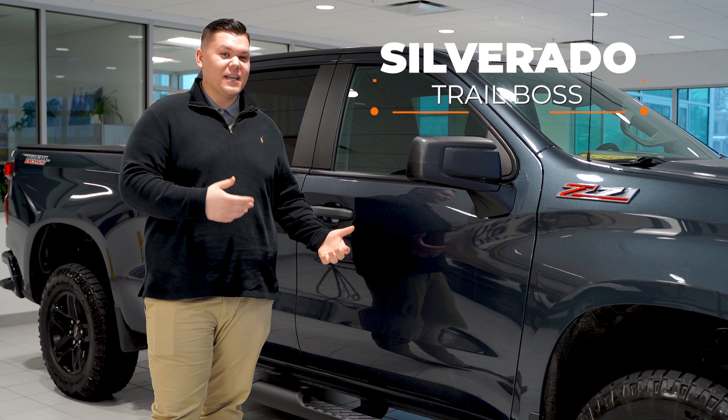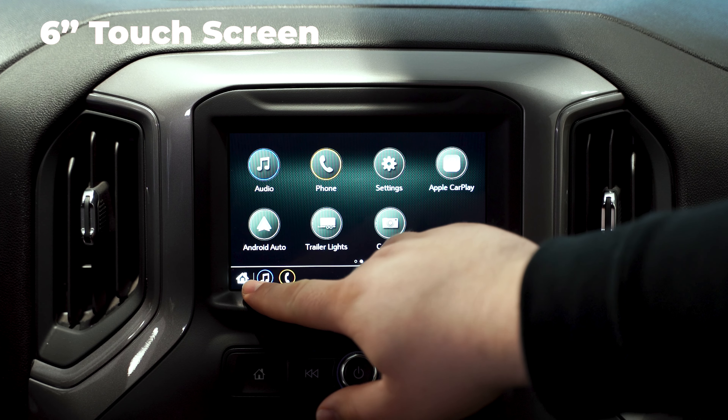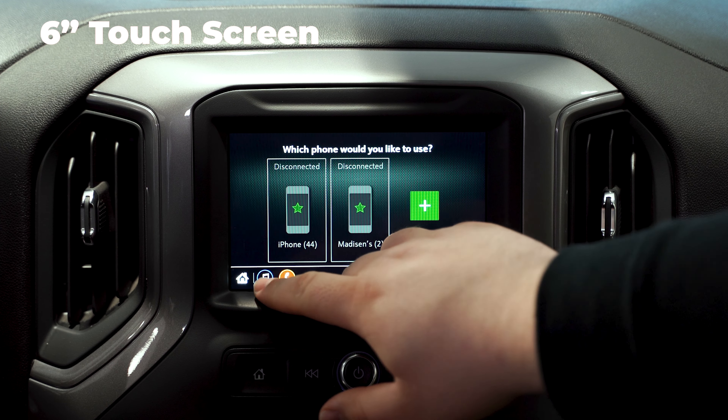Hey everybody, I'm going to show you through all the cool tech in the Silverado Trail Boss. So inside the Silverado, we got our six-inch touchscreen display right here. You got your home button, got your shortcuts down here — phone, audio.